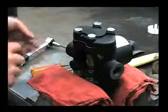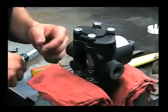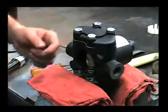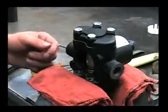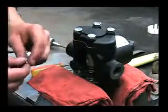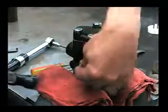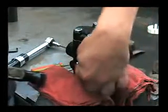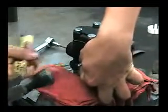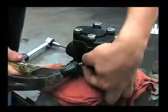The last thing to do would be to reinstall the new grease fitting. To do that, you'll just want to line that up into the cam bearing and tap it in with a hammer — gently, until you feel it bottom out.